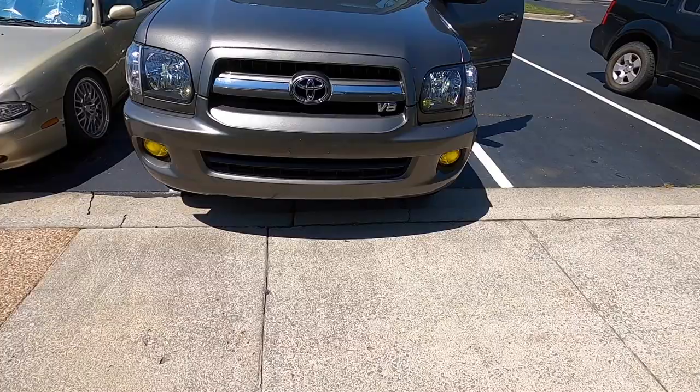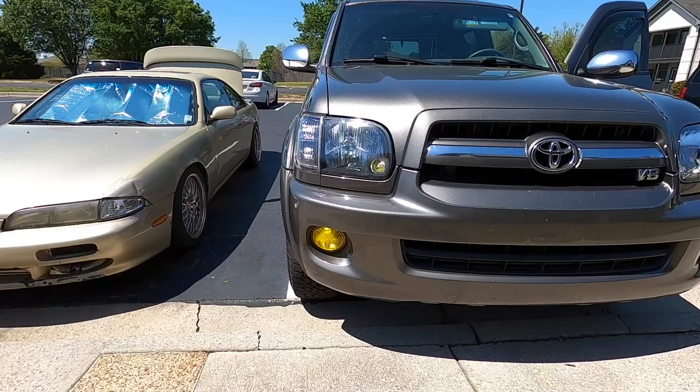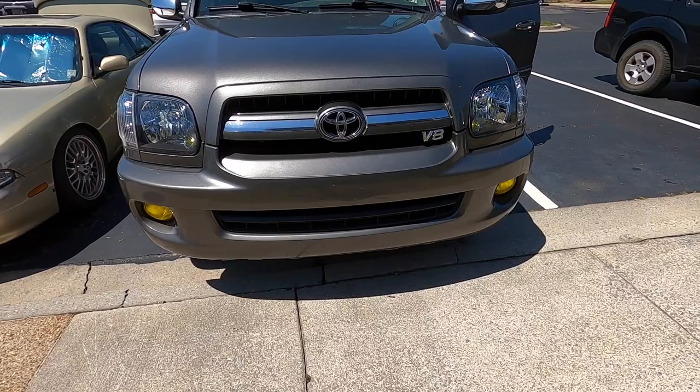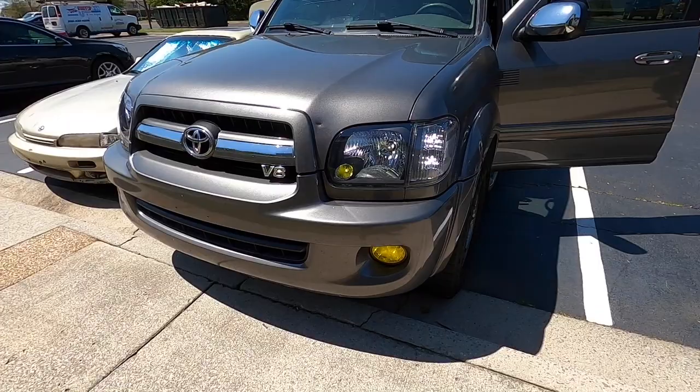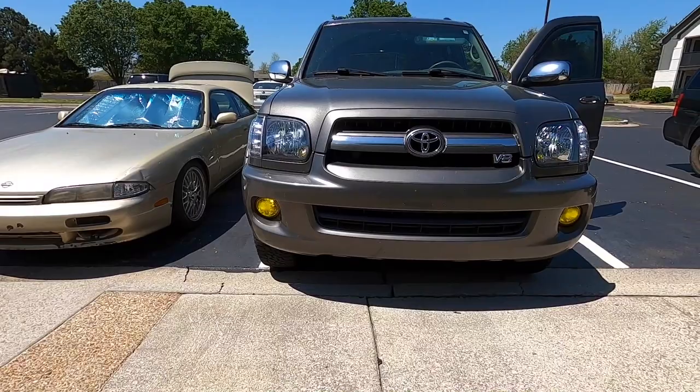It's fairly simple — you just replace the flasher relay and you won't have hyper flash. As you can see, everything is working. This is how it looks during the daylight — super sunny and bright today so you really can't see much, but everything is matching. The flasher relay worked great so now we don't have hyper flash. It absolutely looks gorgeous — I think it completes the front end and I can't wait to see it at night.